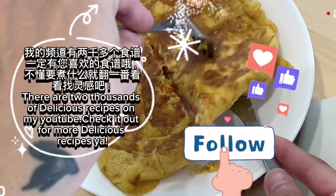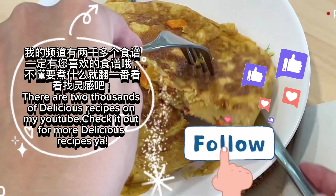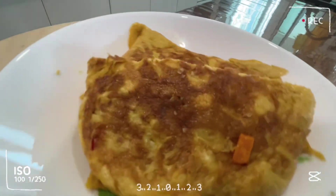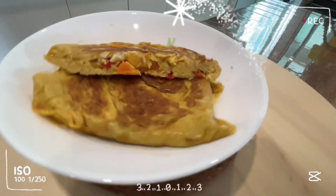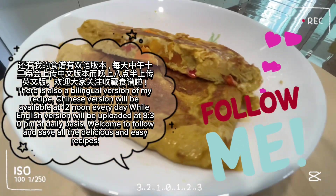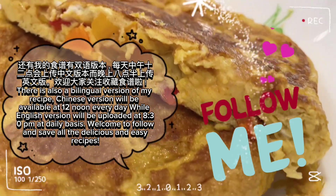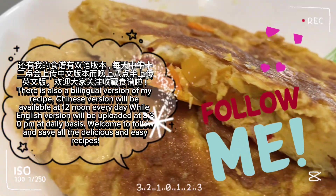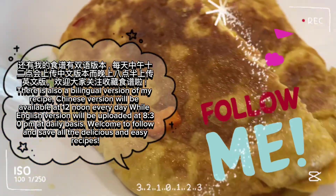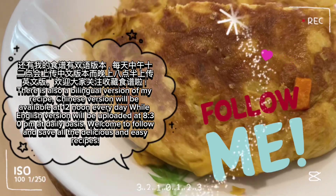There are two thousand delicious recipes on my YouTube — check it out for more delicious recipes. There is also a bilingual version of my recipes. The Chinese version is available at 12 noon every day, while the English version is uploaded at 8:30 PM on a daily basis. Welcome to follow and save all the delicious and easy recipes.